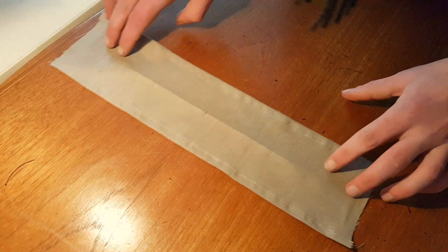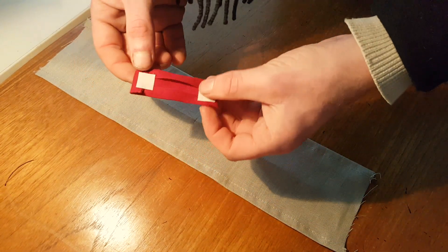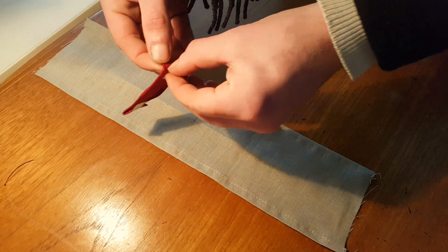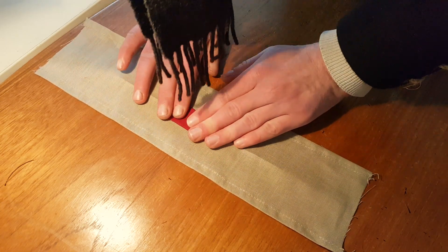In preparation for the cross I just folded the armband in half just to get an accurate center crease. I have already folded over the seam allowances of the cross and I've added a little bit of double-sided tape just to hold it in place whilst sewing.